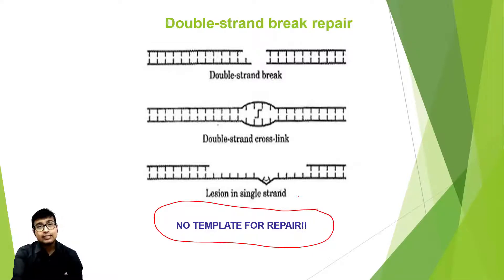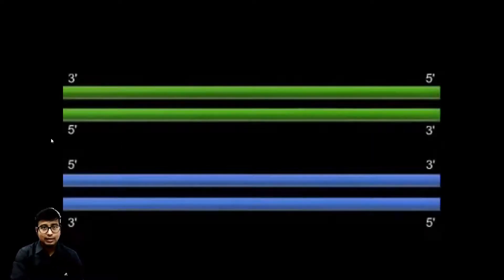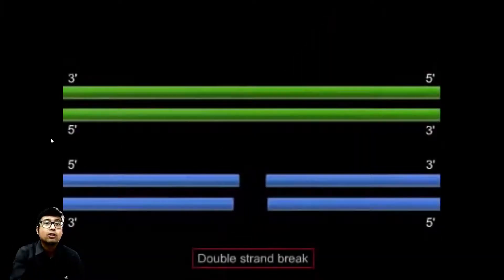I have already discussed the non-homologous end-joining method of double-stranded break repair — you can find that in the video description. Now, before knowing how you should write the answer in your answer script and what diagram you should give, let us first visualize the process with the help of a 3D video. In the double-stranded break repair mechanism, you need damage of both strands.